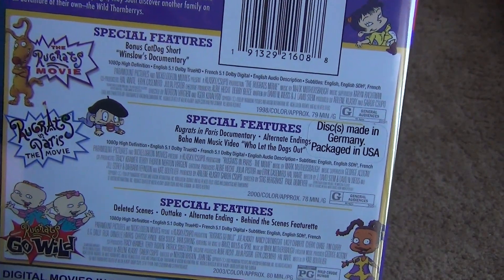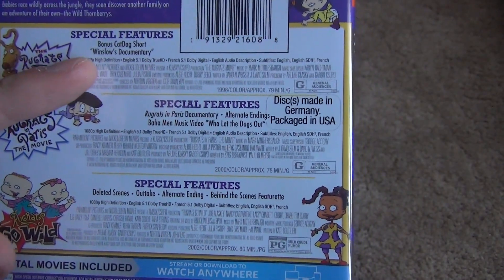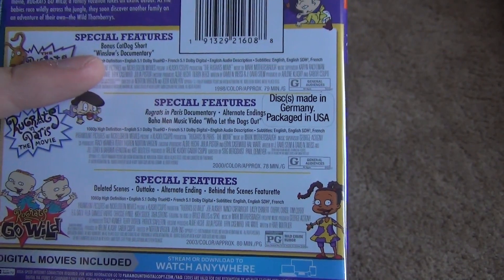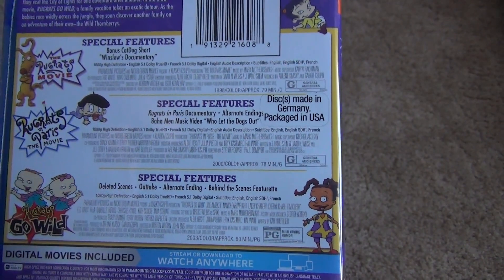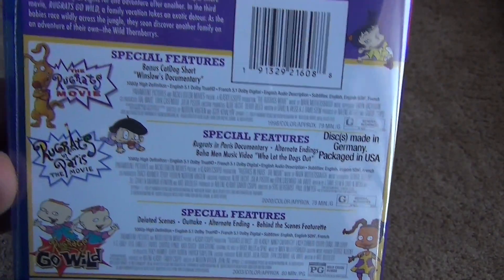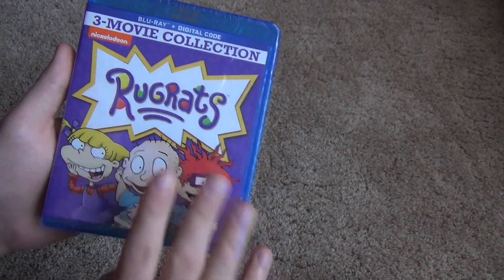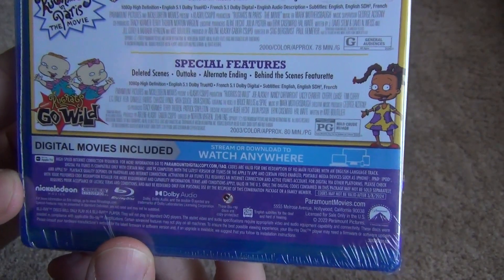The thing that's really surprising and really cool to me is that it looks like they included all the original special features that were on the DVD releases of each of these. At least for the first one, you've got a CatDog short, all these little mini documentaries, deleted scenes, and all that kind of stuff. I'm pretty sure all the special features from the DVD releases were ported onto these Blu-rays, which is really cool — that means I can basically make these my official copies and get rid of my DVDs.